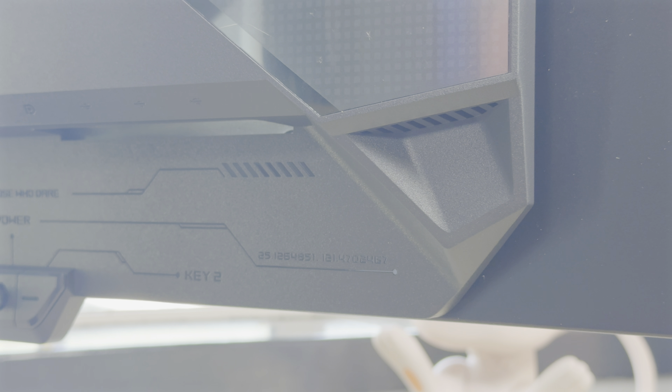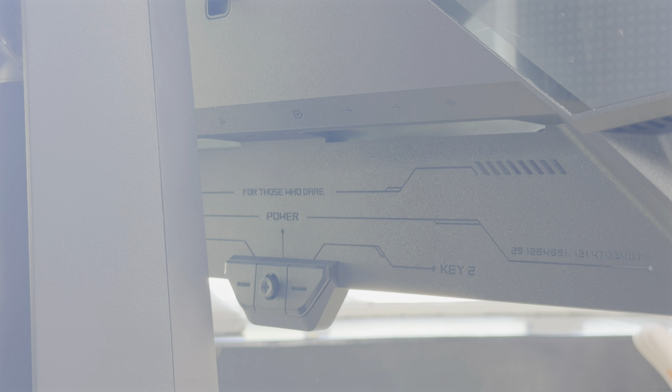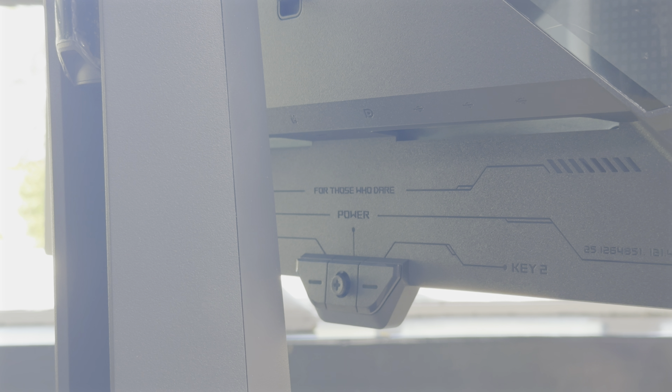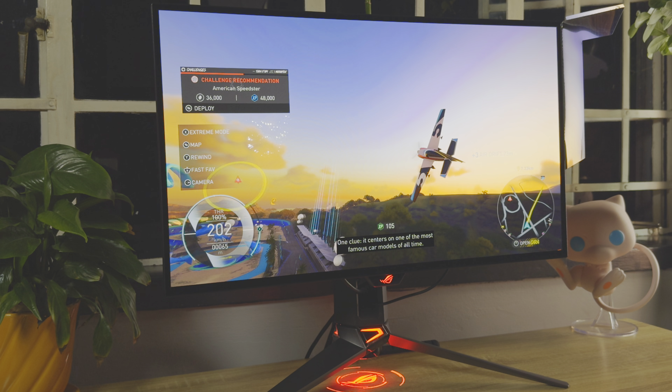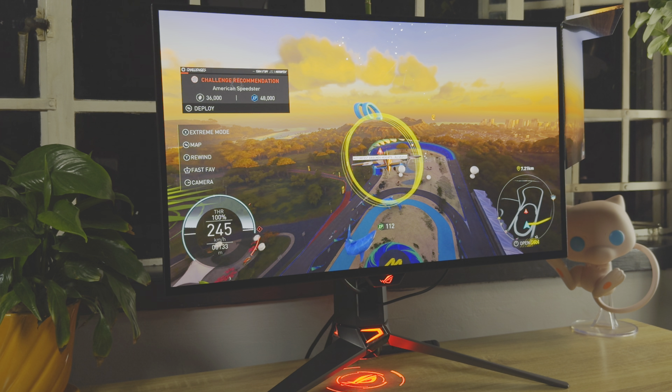You will need to fork out quite a lot of money to own this monitor. ASUS is asking 35,000 rand for it, but the price does align with other OLED monitors from brands such as LG and Alienware. However, it is a tough pill to swallow, especially considering there's a larger 4K version expected to launch in early 2024. I want to share my experience with this monitor, so let's dive into the greats and the not-so-greats on offer.